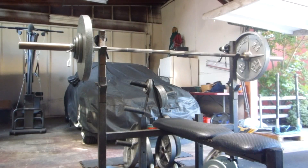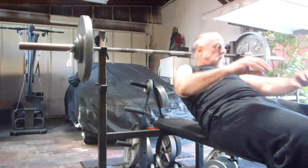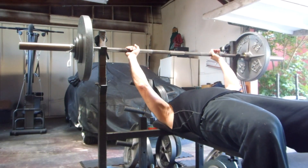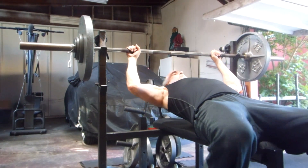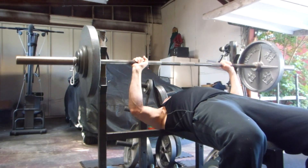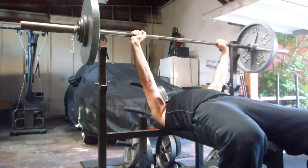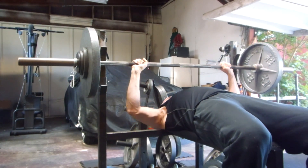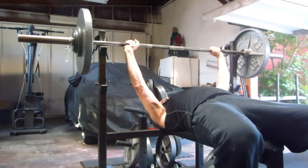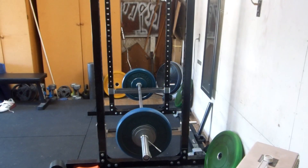Set six with 152.5. My last set of rows with 150.